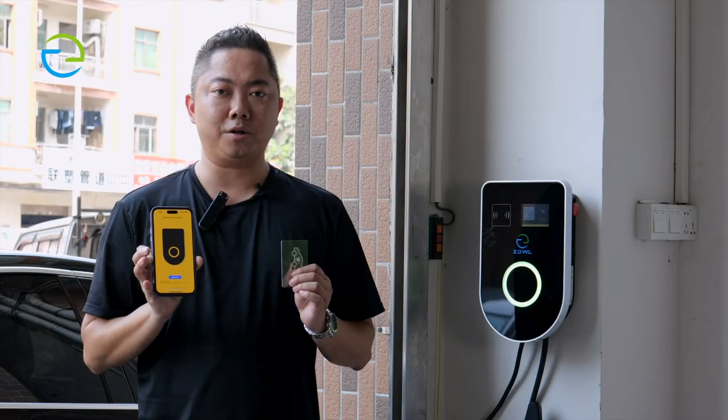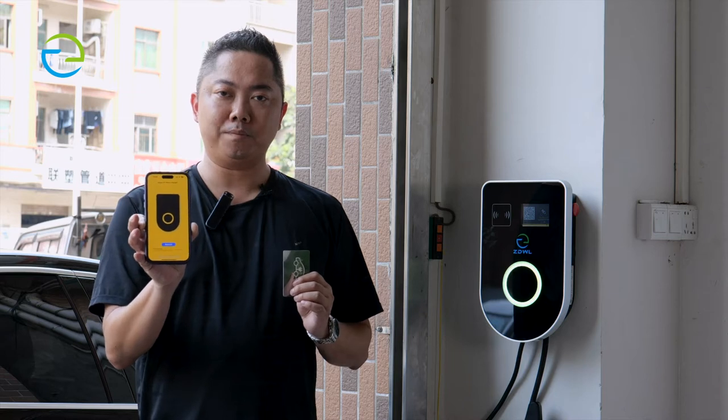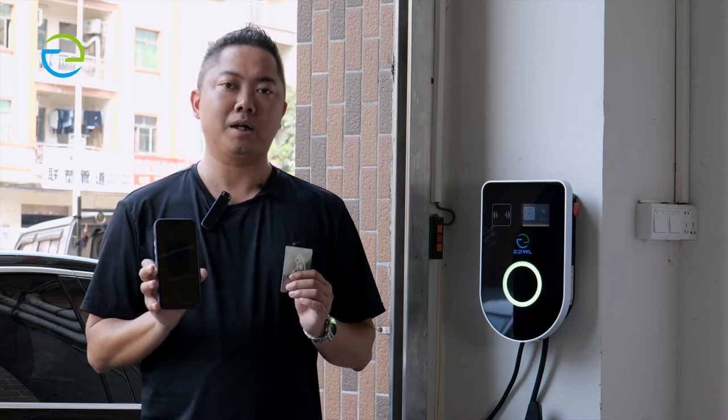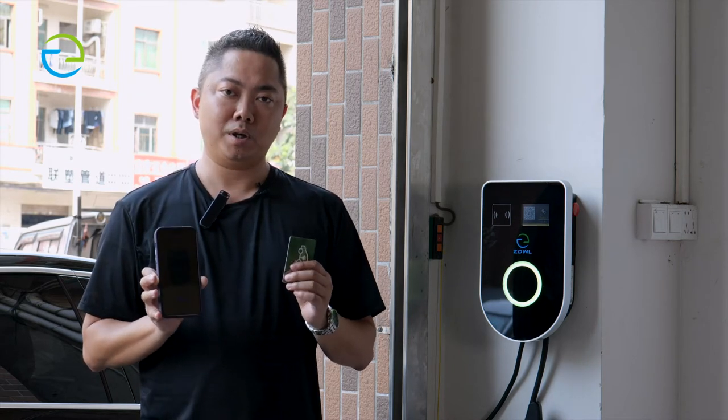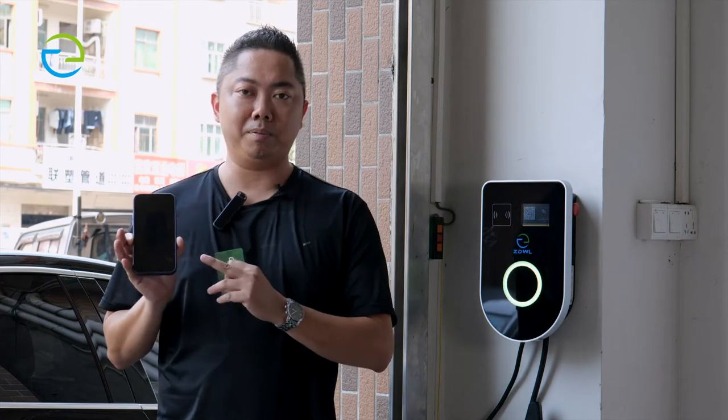When you finish installing the Blue 3 APP, we have two types for the system control. One type is using the car, and the other one is using the APP.